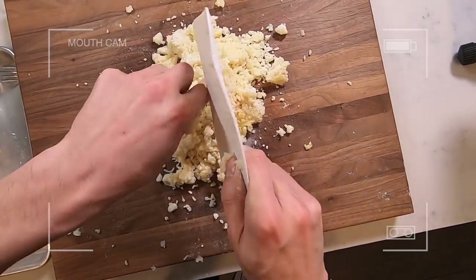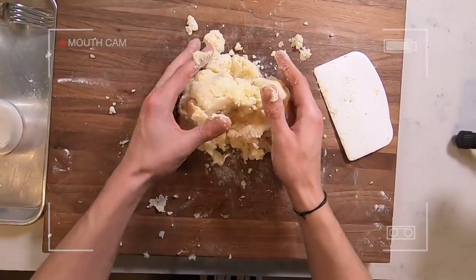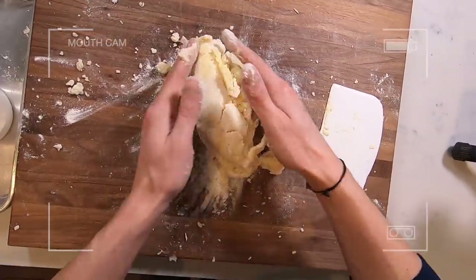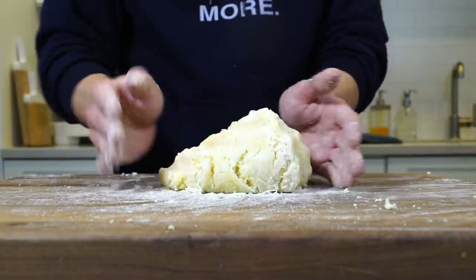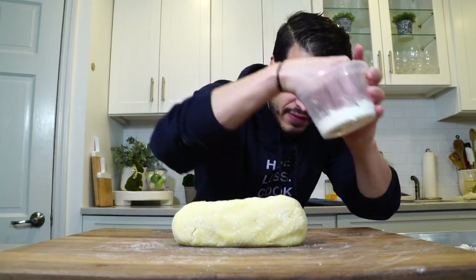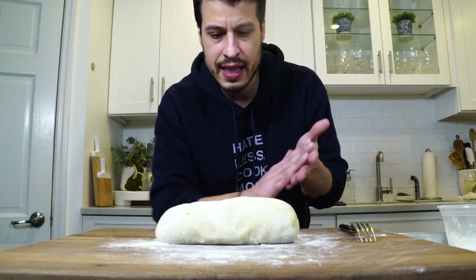Scrape off all that egg from the bench scraper and keep adding flour until the dough comes together into a ball that's not sticky at all. You want to incorporate all the ingredients really well, but you don't want to knead it. Once it's nice and pillowy, soft, and not sticky — if it is sticky, just coat the outside with a little more flour — let it chill for a few minutes and then we can start making the gnocchi.